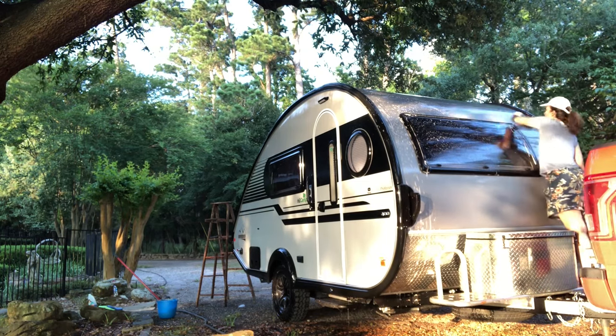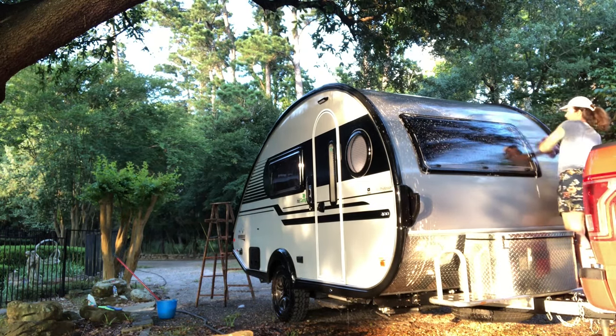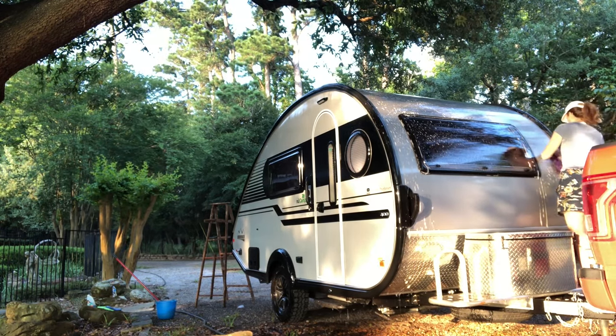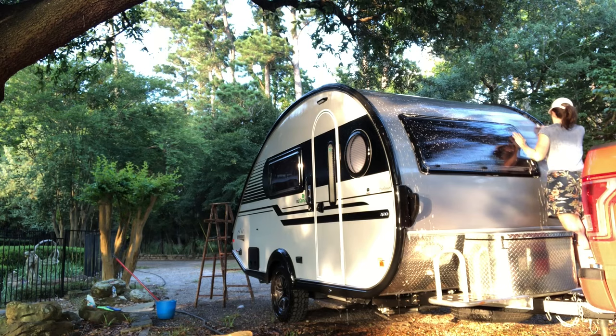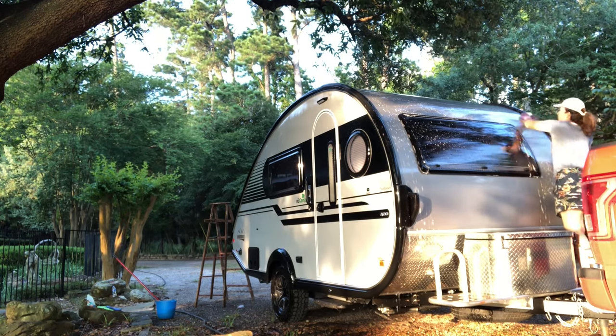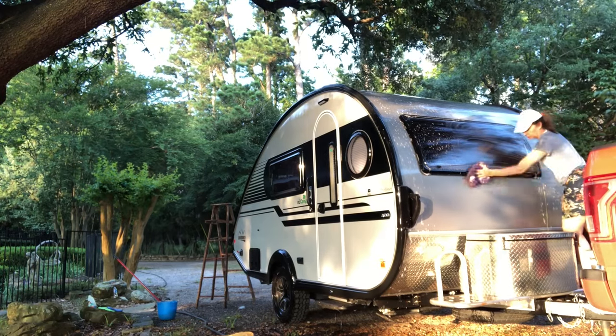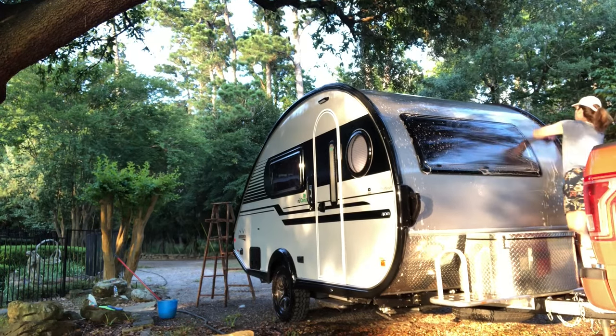I sped this video up, but it didn't seem to speed up too much, like I see in other videos, so I'll probably just have to edit this and cut some of it. But do y'all wash your RVs? Do you take them to a big car wash? I'm just curious how other people wash their campers.